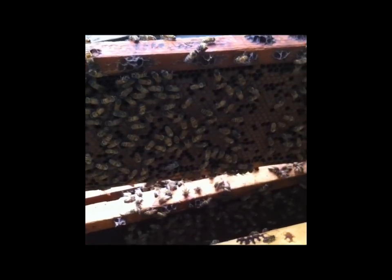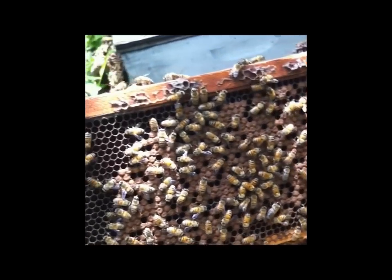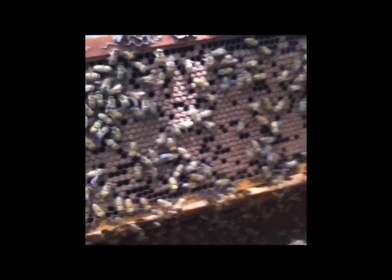We just want to find a good spot near some brood. You can see this is pretty much a solid brood frame here, so this is going to be a good spot to put our queen right next to. Maybe she'll have some young bees when she's introduced.